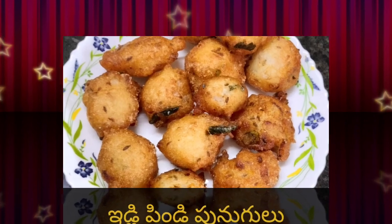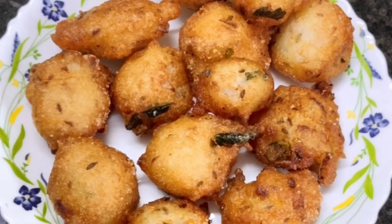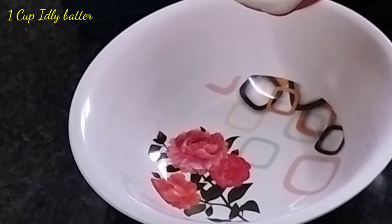You can make the dish and pour your dish in the bowl.